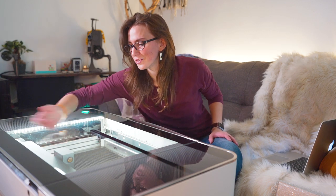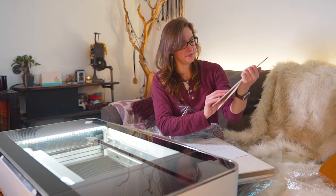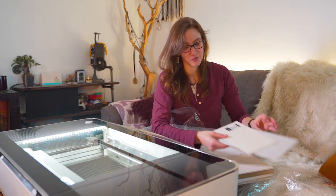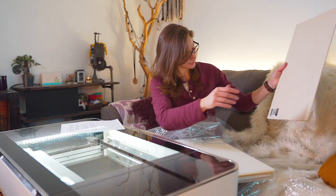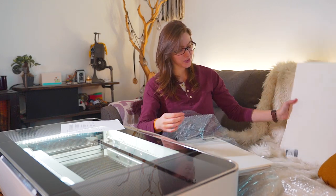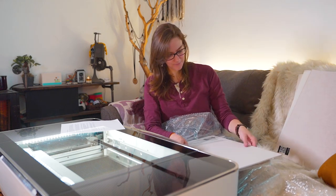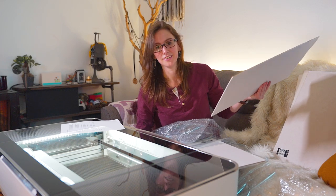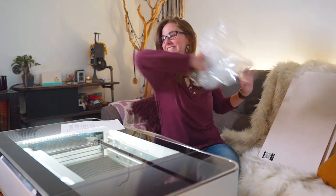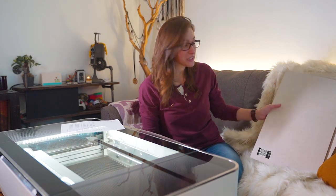It definitely shows dust pretty easily, it's gonna drive me nuts. Now we have the accessory pack — proof grade materials. I've got some medium walnut hardwood, medium natural leather, medium basswood — I don't know how to say that word — thick clear acrylic. There's so much clear acrylic. Medium draft board. This stuff smells like lemon. Look at all these materials we got — I'm really excited to try these.